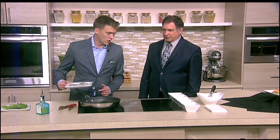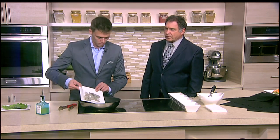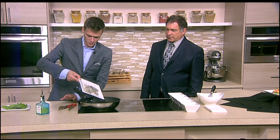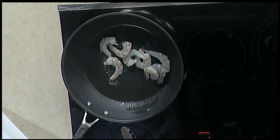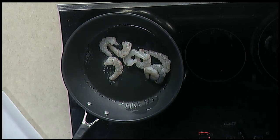Let me throw these bad boys on the fryer. You can fry them, you can grill them, you can batter them. So in a hot skillet? Hot skillet, yeah. This is just vegetable oil here.